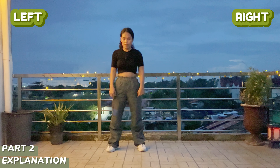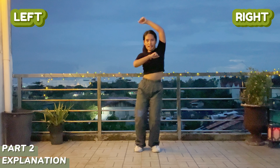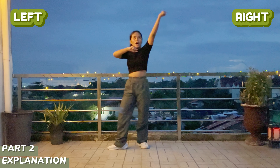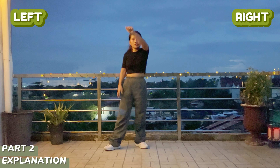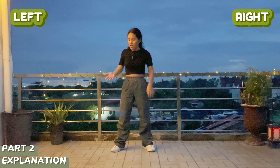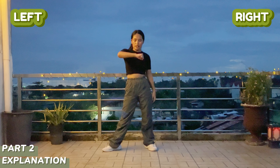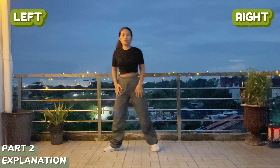We're going to step first with our right, then step with our left, and then step again. This time, after you do this, you're kind of like going to stop. So one and then two, and then on three you're going to stop. You're going to put your hands like this — diagonal like that. Your other hand from here — one, two, and three — you're kind of like going to open. So it's like close, and then open. Your body should be up with your chest.